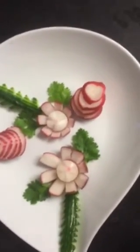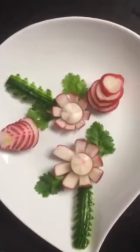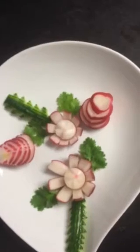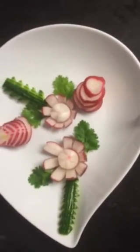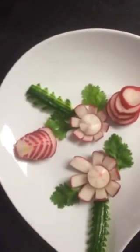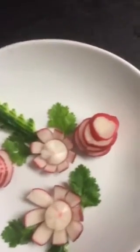Hello everyone, today I want to show you my simple radish art design. It's very simple and very easy to do. There's also a cucumber design — it's just very simple and easy. It's just for a beginner, but hope you like it.